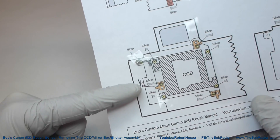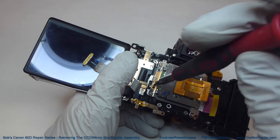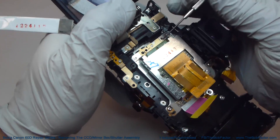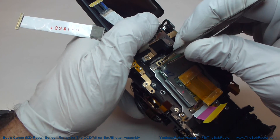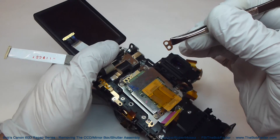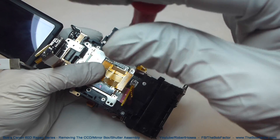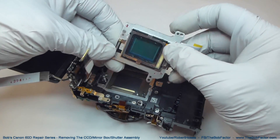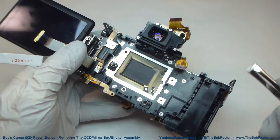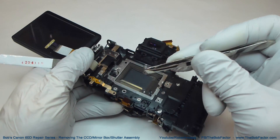Be sure to write down the number of turns for each screw on the diagram itself so you know exactly what each one will take. Each screw also has a small piece of metal underneath it — we'll take it off and place it with the screw on the diagram. With the four screws out, the CCD should come right off. And with the CCD off, you can see the three springs that were down below it.